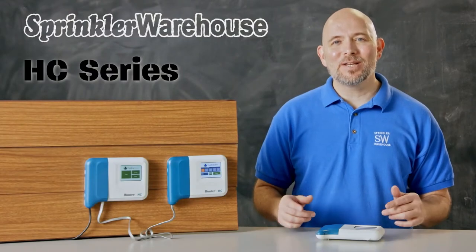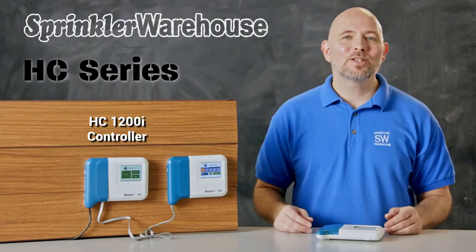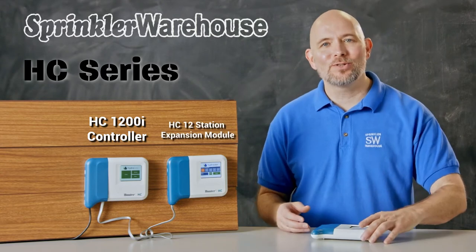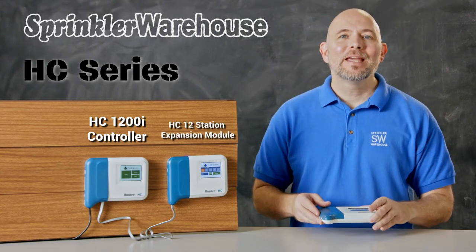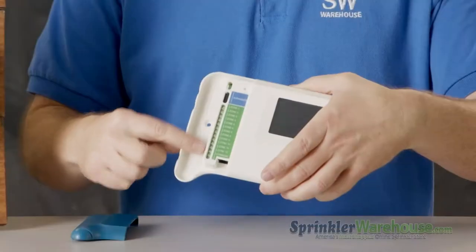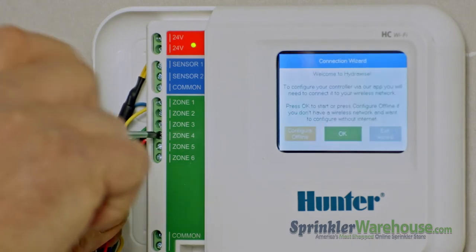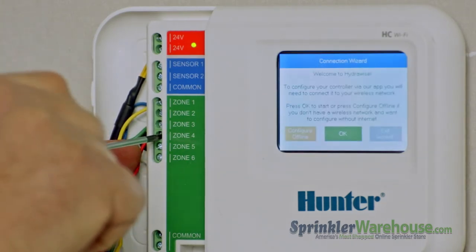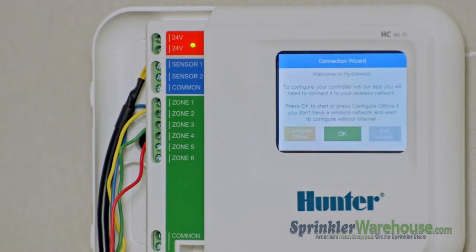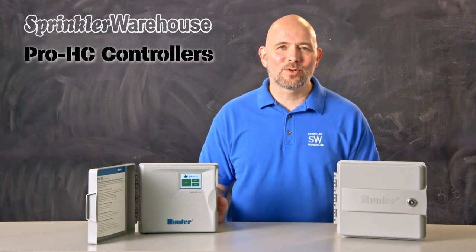We'll begin our tour of Hunter controllers with the different models of Hydrawise controllers. The HC series is an indoor controller. It comes in a 6-station model, which is not expandable, and a 12-station model, which is expandable to 24 or 36 stations using expansion modules. Each expansion module adds 12 zones. Because of the compact nature of the HC controller, I'd recommend only using 18-gauge multi-strand wire — there's just not much room in here for 16-gauge or larger direct burial wire. The HC models include two sensor inputs.